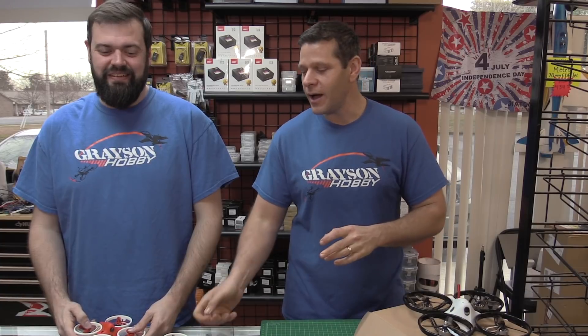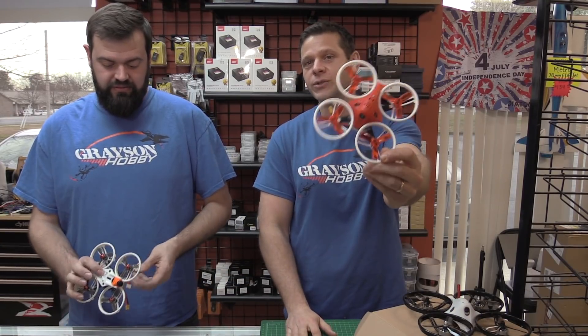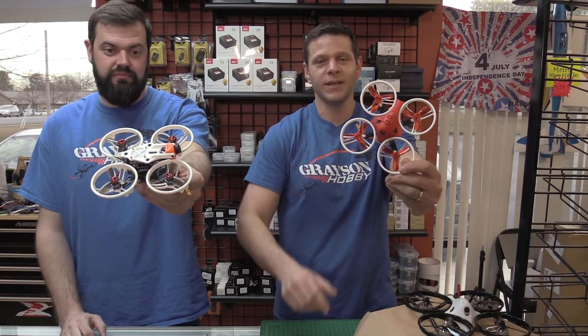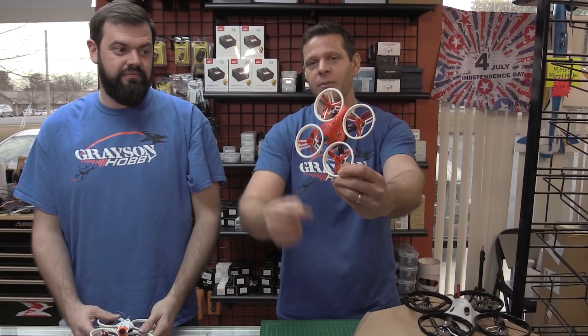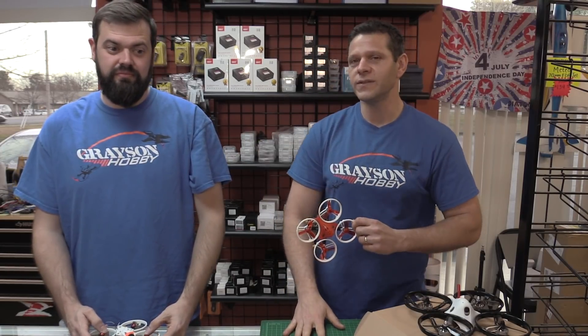Hey guys, I am Basil. This is Will. And today we are going to show you how to upgrade your ET115 or 125 to one of those new Cinewhoops. Basically, we're going to show you how to, in less than five minutes, add an HD camera — either the RunCam Split, which is what we did, and we're pretty sure the Caddx will fit too.